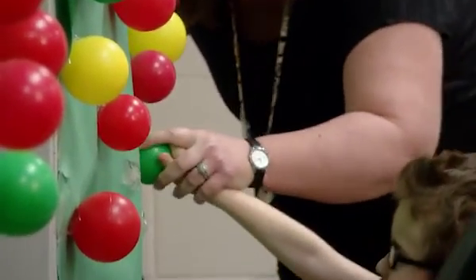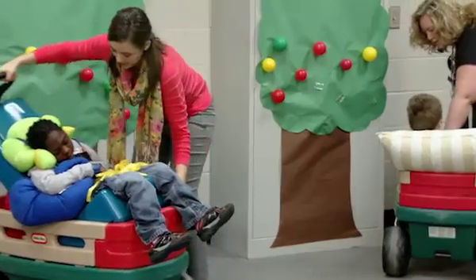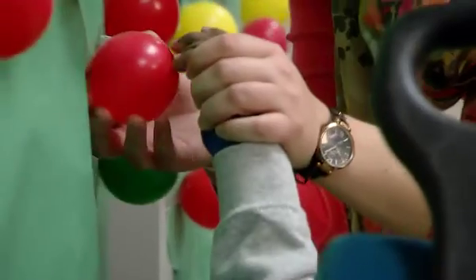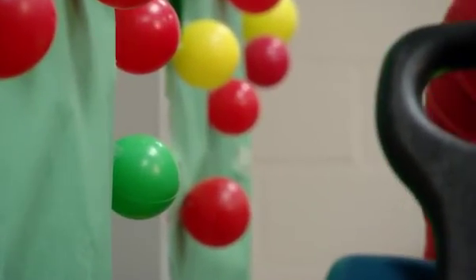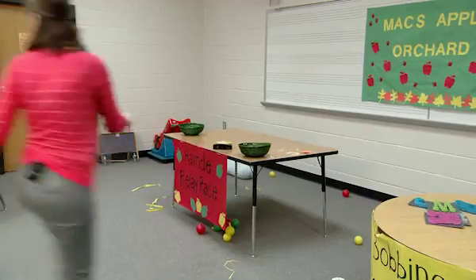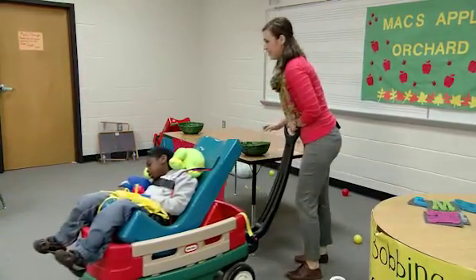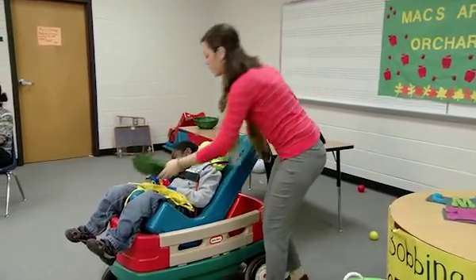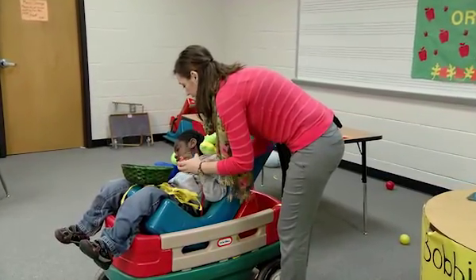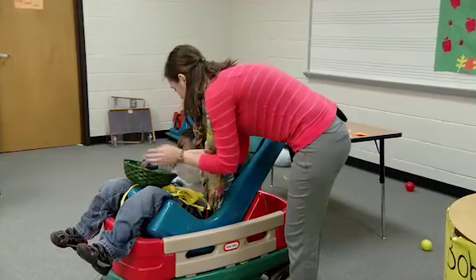Let's get you an apple. Pick an apple. Here we go. Reach, reach, reach. You got a red apple, Terrell. Hold it right there. Head on back. We're going to put it in the basket. Hold it and put it in. Good job.